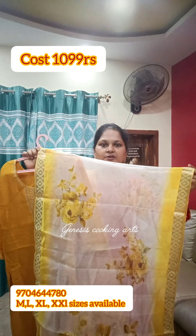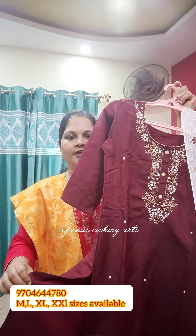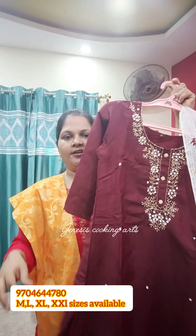We have a zari border. This is a beautiful digital print. This is the collection — a dress overall. It's a beautiful collection with a beautiful digital print fabric.